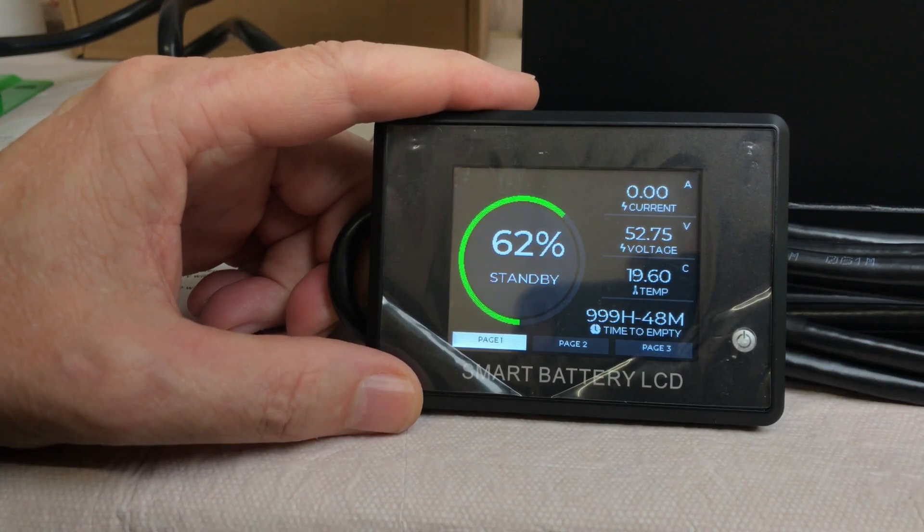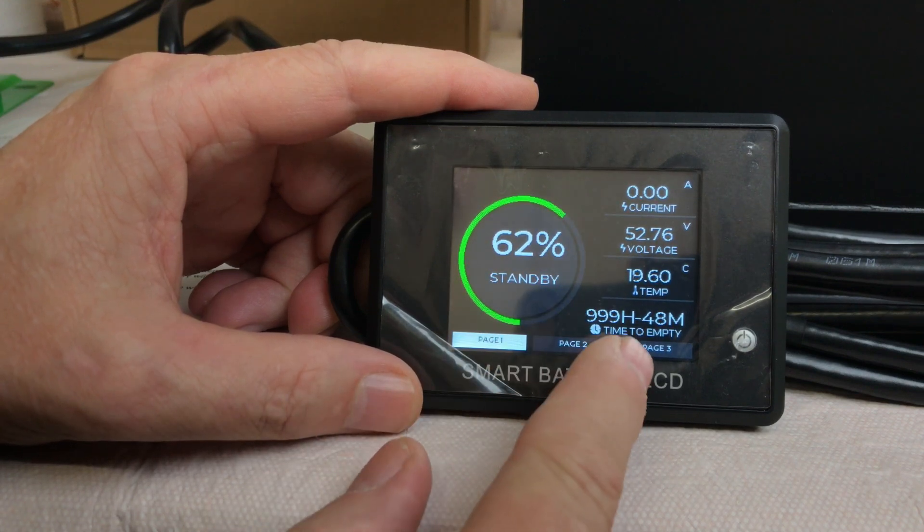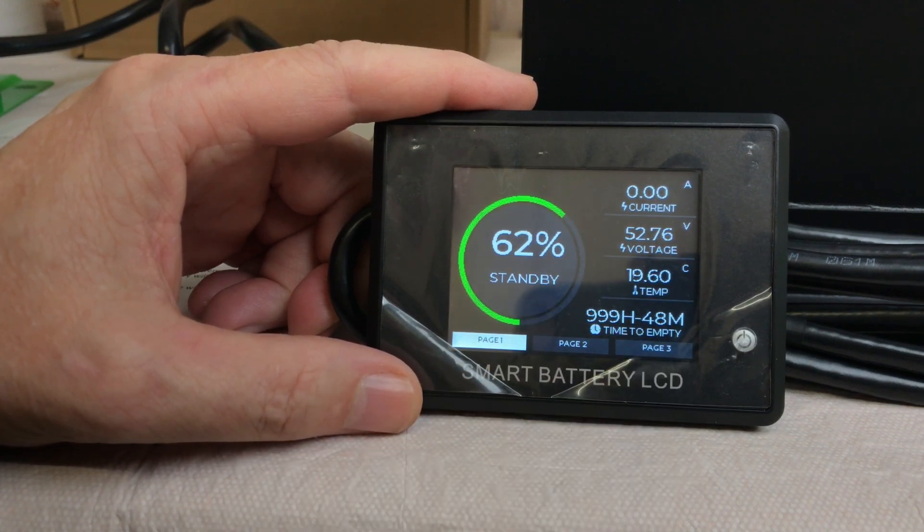Page one shows the battery currently in standby mode at 62% charge, your current voltage, temperature, and the time until empty.